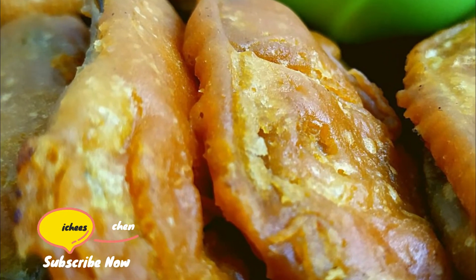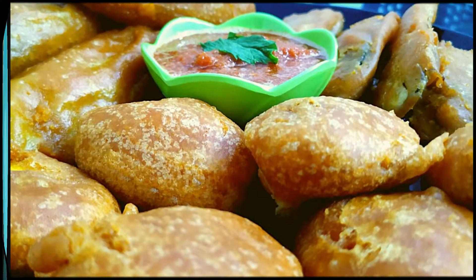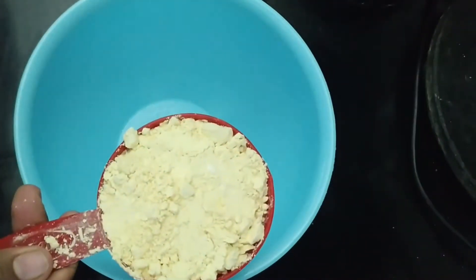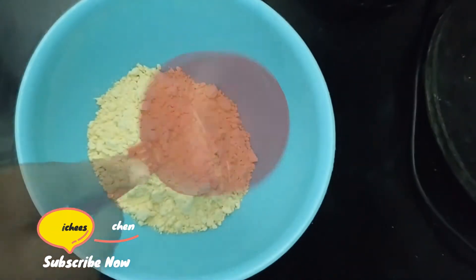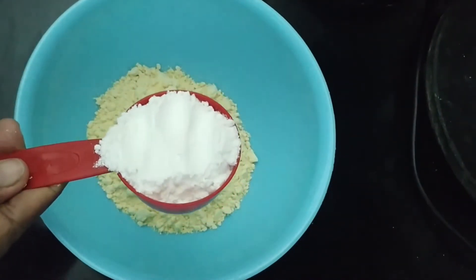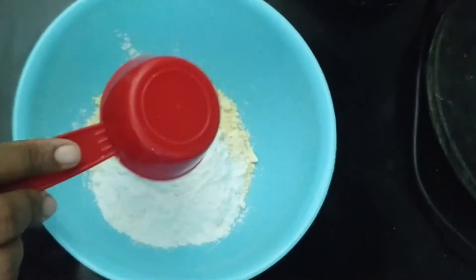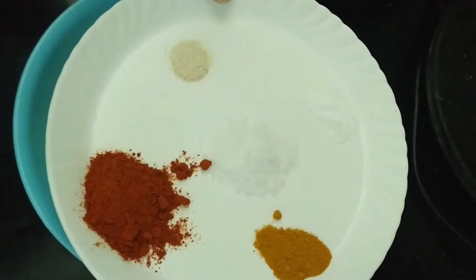Then we will prepare the ingredients. First, we need 1 cup — 1 cup, then 1/3 cup. We will mix in the spices.